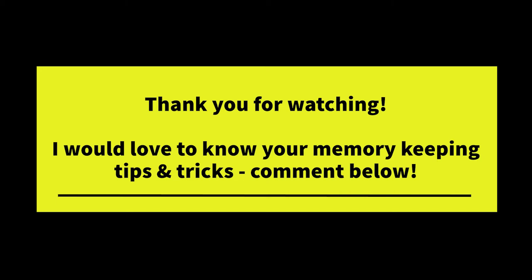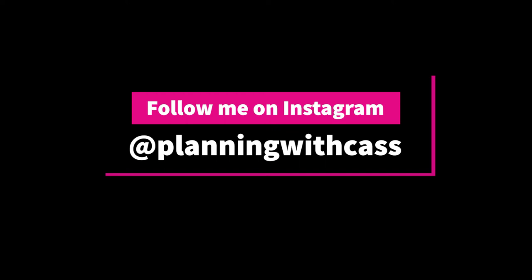That's pretty much it — that's how I used to memory plan and how I do it now. Thank you guys so much for watching. I hope this inspired you to start memory keeping in some way. If you have any ideas or tips, please leave a comment down below. Follow me on Instagram at Planning with Cass and tag me in your photos — I would love to see how you memory keep. Stay safe, and please subscribe and like this video!